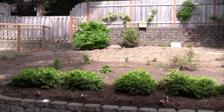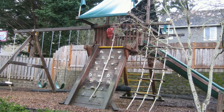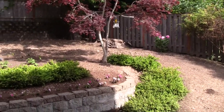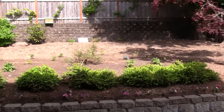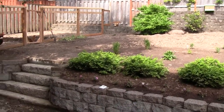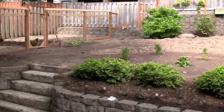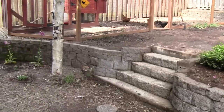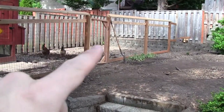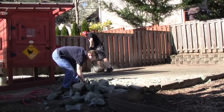Our backyard here used to have a large playset right over here for the kids to play on. They've since outgrown it and we sold it off last year. The chickens used to have free range of our backyard everywhere, and they would eat all the vegetation except for these bushes here and a few others in the back. Over in this corner we used to have a cement patio or a sport court — last year we broke that up and got rid of it.